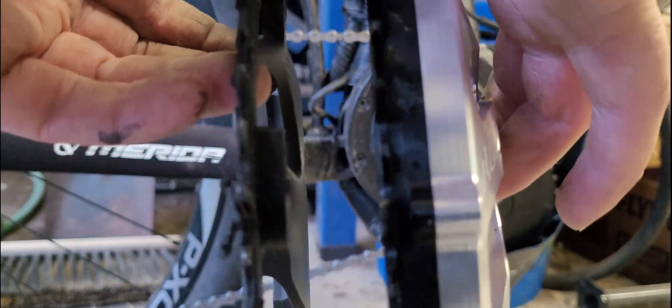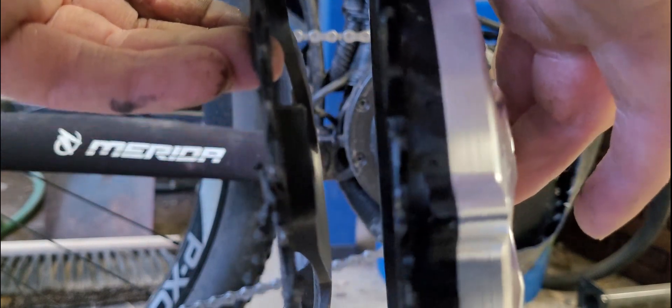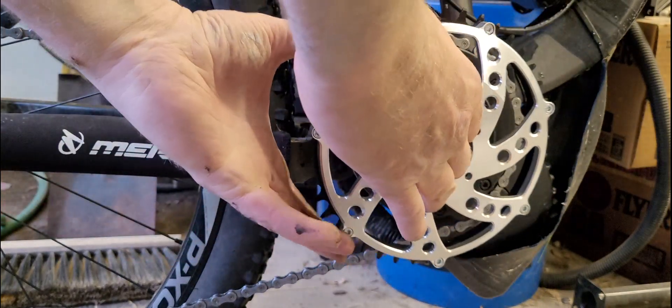You can see it's a lot deeper than the stock one. So it's definitely going to improve things — it definitely should improve things. I'm hoping I can use all ten gears. We'll set that on there.